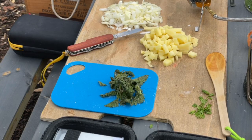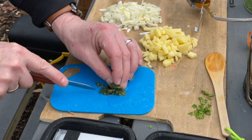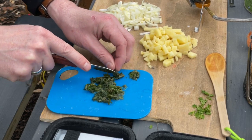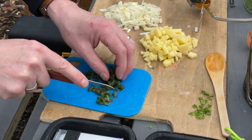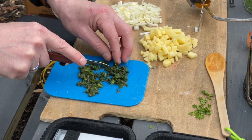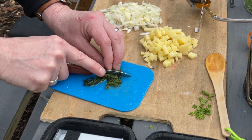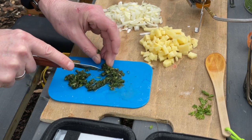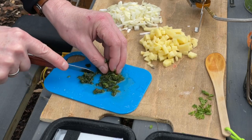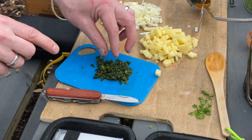We've now done our potatoes and onions. Next we're going to get the nettle and chop it as finely as we can.